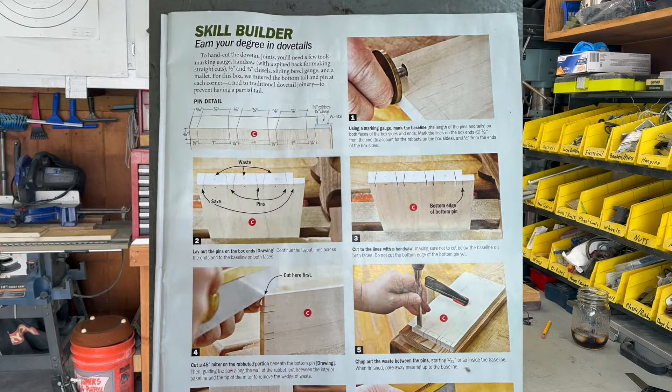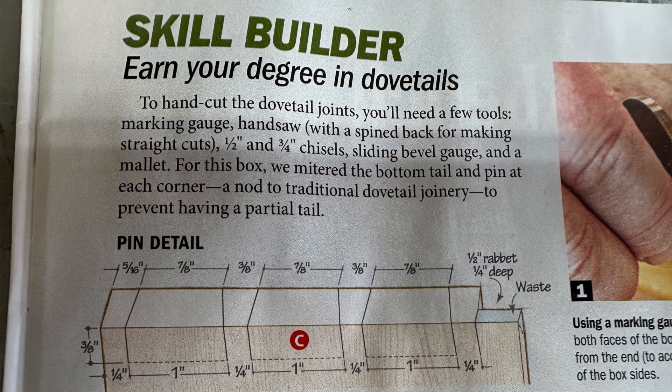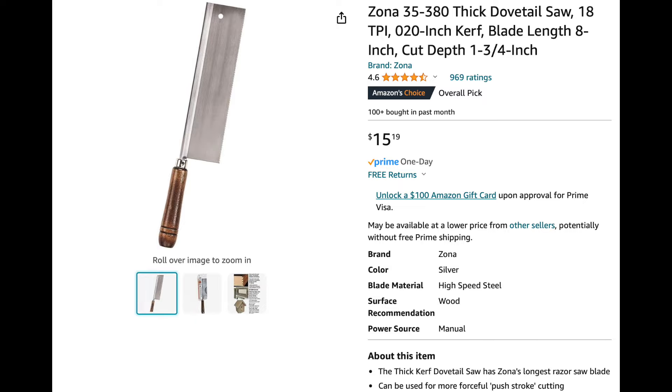Hello and welcome to Scott's Garage. We're going to try something a little bit different today. I was going through this magazine — it's Wood Great Projects from Wood Magazine volume four — and they have a section on skill builders called 'Earn Your Degree in Dovetail.' I've never made a dovetail in my life, but I'd kind of like to learn how to do it. So I went ahead and bought a dovetail saw — not an expensive one, from Amazon.